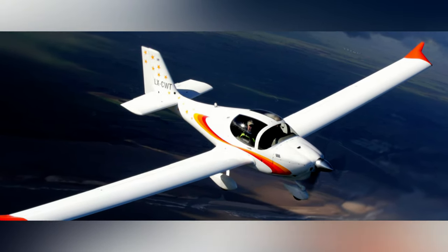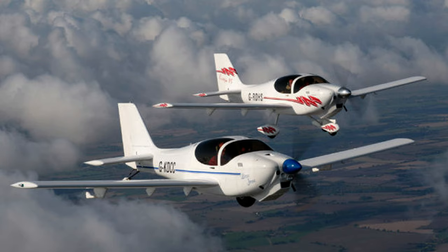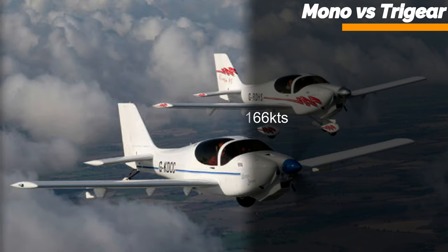To be honest, the performance difference between the monowheel and the tri-wheel version is minimal. Where the monowheel gains a max cruise speed of 174 knots, the Tri-gear gets only up to 166 knots. But the range is basically the same.